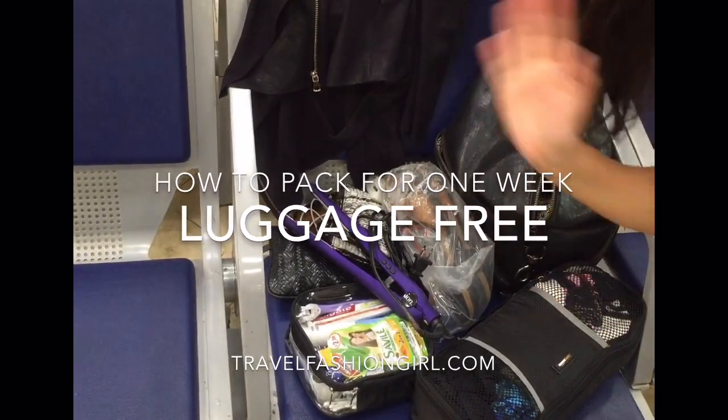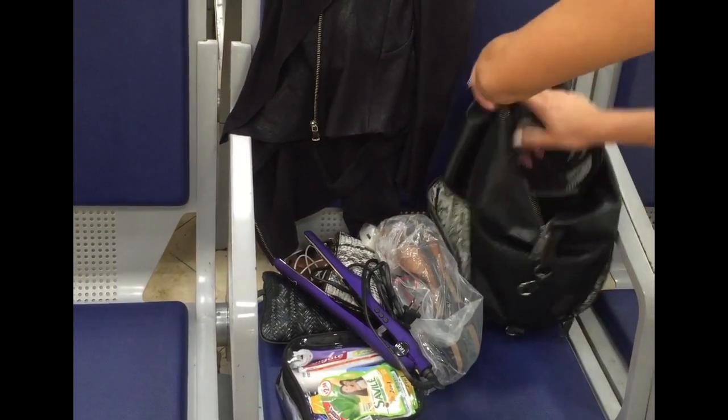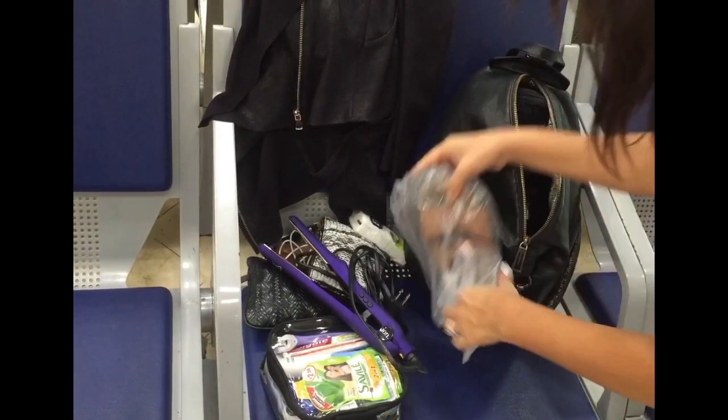Hi, this is Alex with Travel Fashion Girl. I'm here to show you how I packed for one week luggage-free, starting with my slim packing cube here, which held my capsule wardrobe for one week.